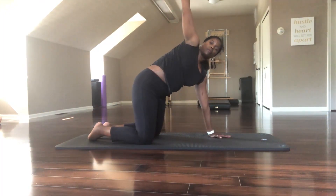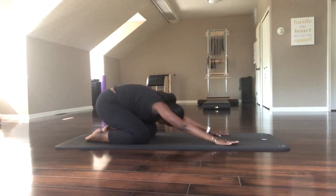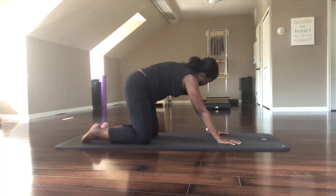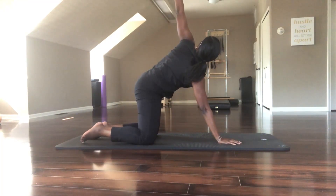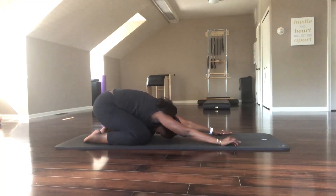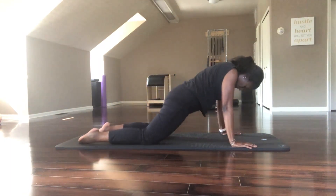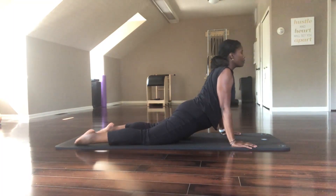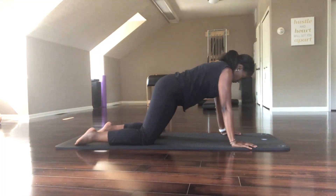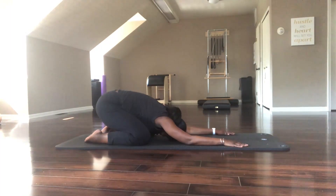Staying present just to this one breath and this one movement. Inhale and reach your right arm up. Exhaling, find child's pose. Inhale, reach up with the left arm, and then exhale. Inhale, child's pose. Inhale, gently come into your first extension — pull your shoulders away from your ears — and then gently back into your child's pose. Releasing.